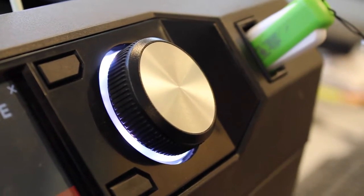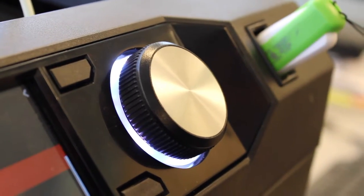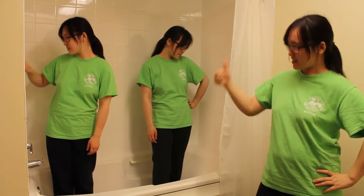How does it work? It's simple. Twist the button to choose the number of clones and then press it. The mini clones will be ready in just a few minutes. Now, all you have to do is put them in a bathtub filter and they will grow to full size in only an hour.